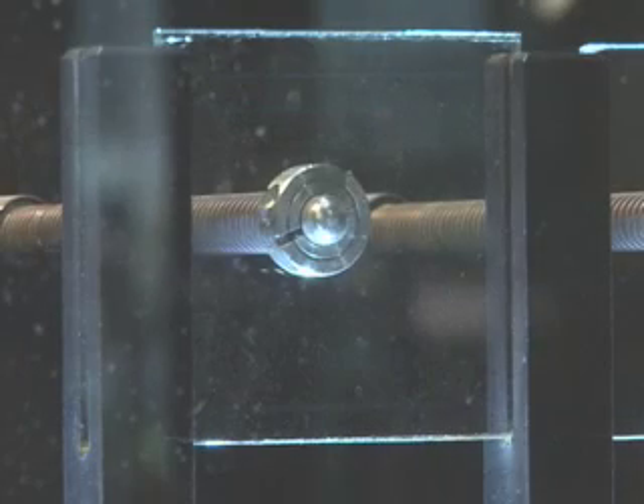Now we're going to do our laminated glass. I'll pull back the plunger. And you can see it all stays in the same spot. That way, if you're driving down the road in your car and a stone hits the windshield, all that glass doesn't come in your lap.